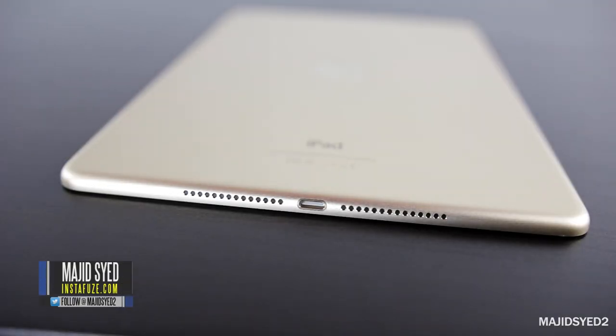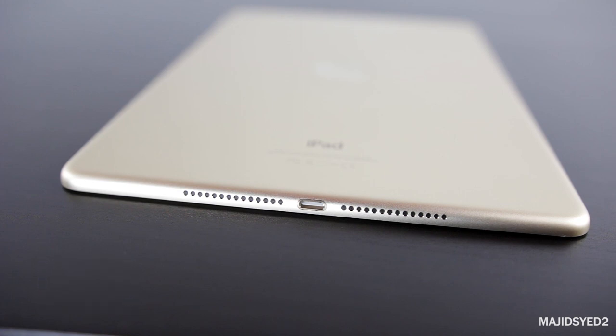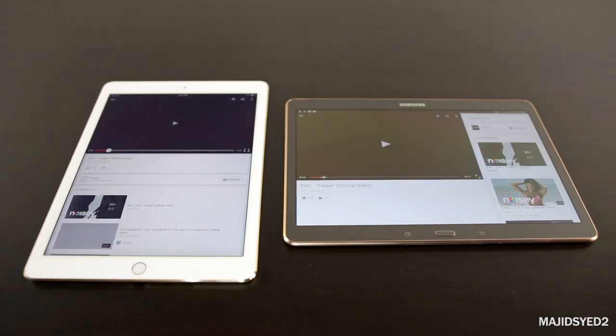The next big consideration is sound — how the tablet performs for movies and videos. Here is a speaker test so you can decide for yourself, but I would definitely say the iPad Air 2 completely outperforms the Samsung in terms of audio quality.